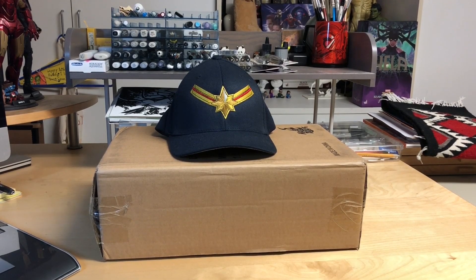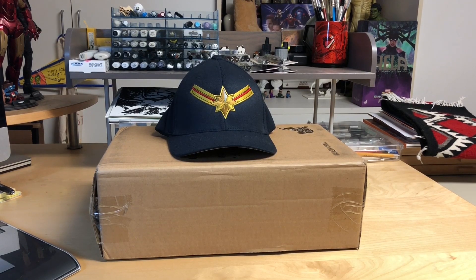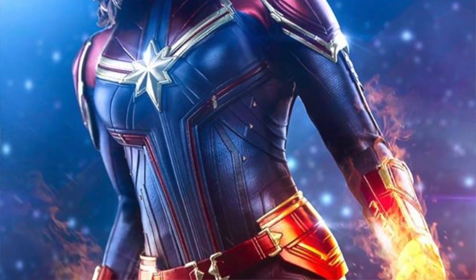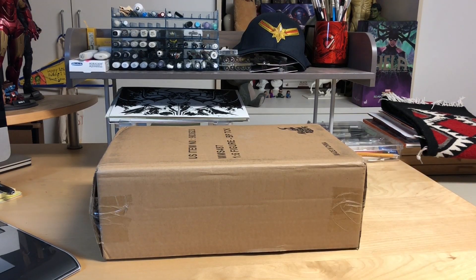Hey everyone, Andy Park here. It's that time again — another box opening. I've been sitting on this one; I actually got it in the mail a couple of weeks ago, probably even over a month ago, but I've been so busy with the holidays and work. I've been patiently waiting to finally get around to doing this video because I wanted to open it in front of you guys for the very first time. No, it's not Captain Marvel — that one will come out after the movie.